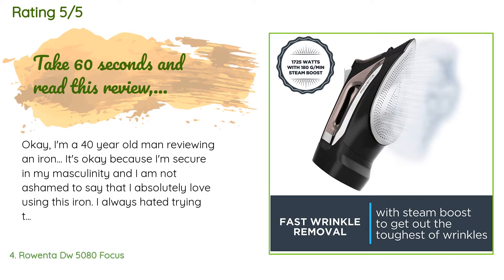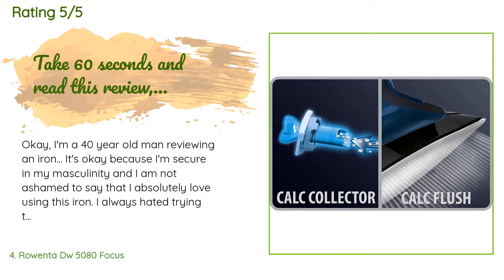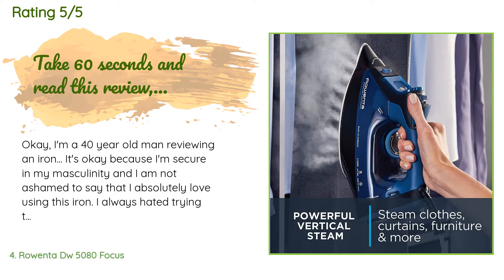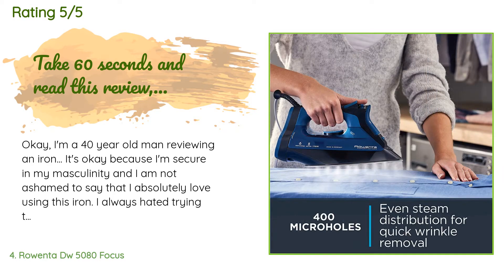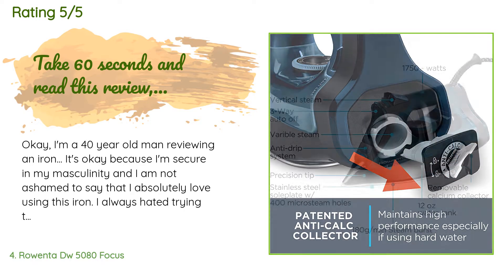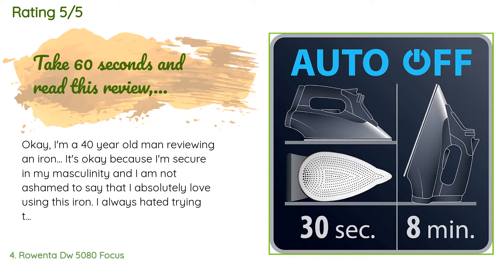A customer said: I'm a 40-year-old man reviewing an iron — it's okay because I'm secure in my masculinity. I absolutely love using this iron. I always hated trying to iron clothing, so I would take it to the dry cleaner out of laziness. It occurred to me that it's their equipment that makes their job fast and delivers high-quality results. This is the case with most things — if you use high-quality tools, you get high-quality results.